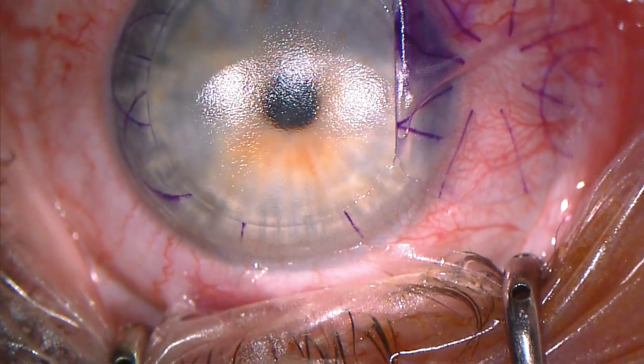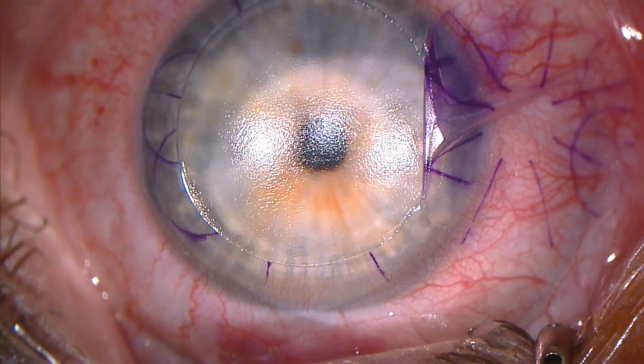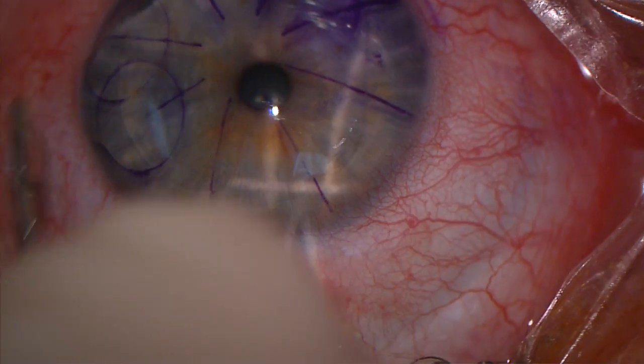No drying is necessary. The laser is applied and the flap put back into position.